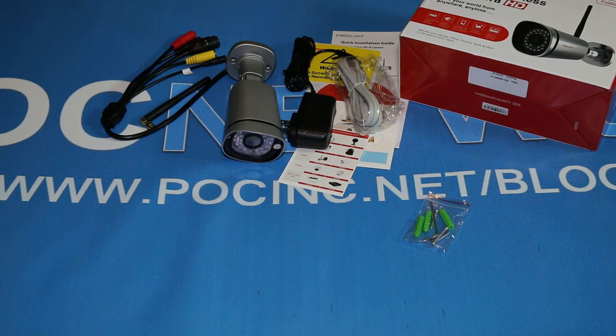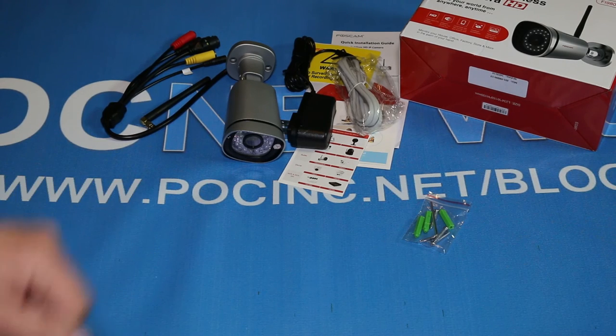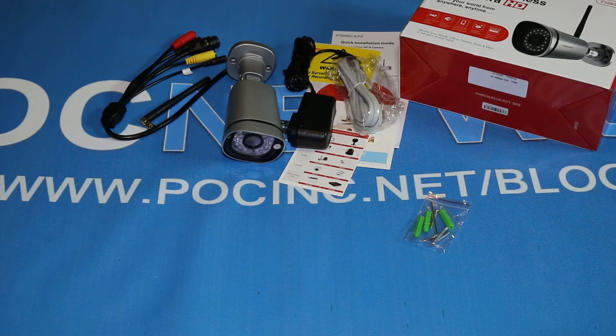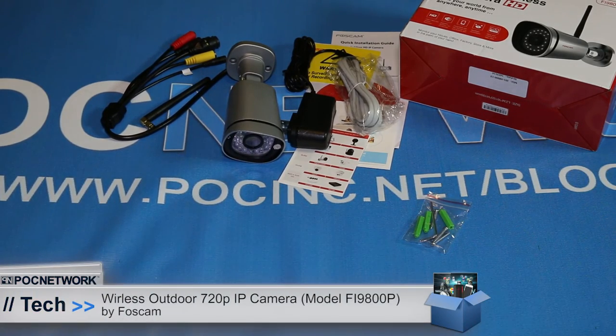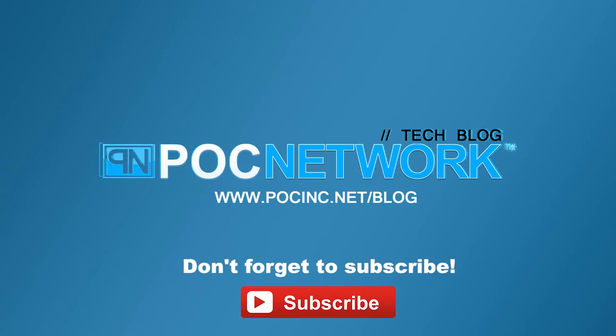Thank you for watching. Check out our other videos on PLCnetwork.net/blog, or go to youtube.com/PLCNetwork. If you have any questions, feel free to reach out to us — it'd be wonderful. Comment below, let us know what you think. If you already have one, tell us what you think about the Foscam cameras — we'd love to hear from you, here on YouTube or on the review once it gets published. Once again, thank you for watching. This is PLC Network Tech. If you want to stay on top of the latest gadgets we cover, remember to subscribe — click that subscription button. There are lots of videos, interviews, previews, all sorts of stuff.